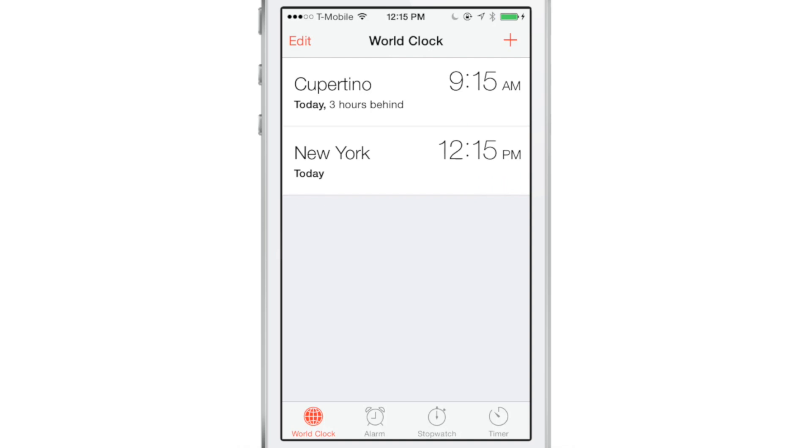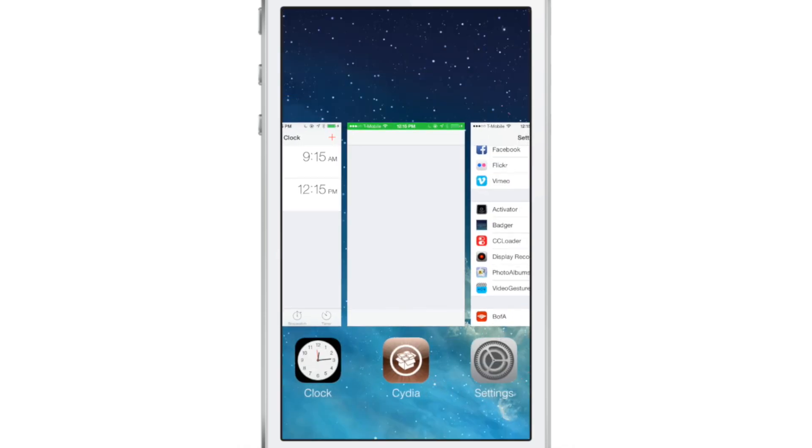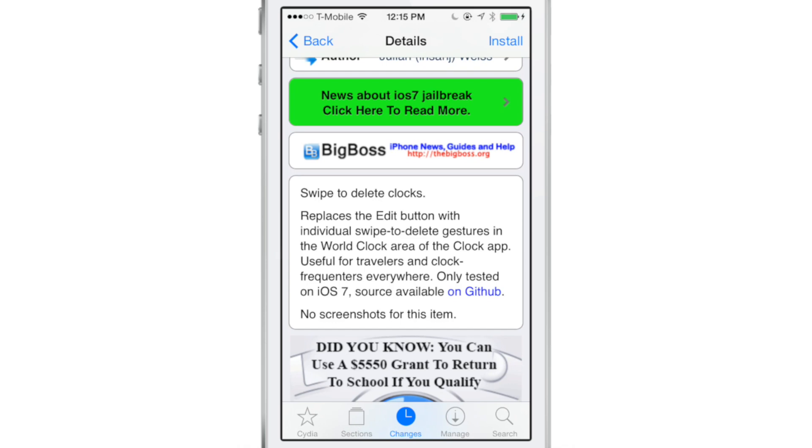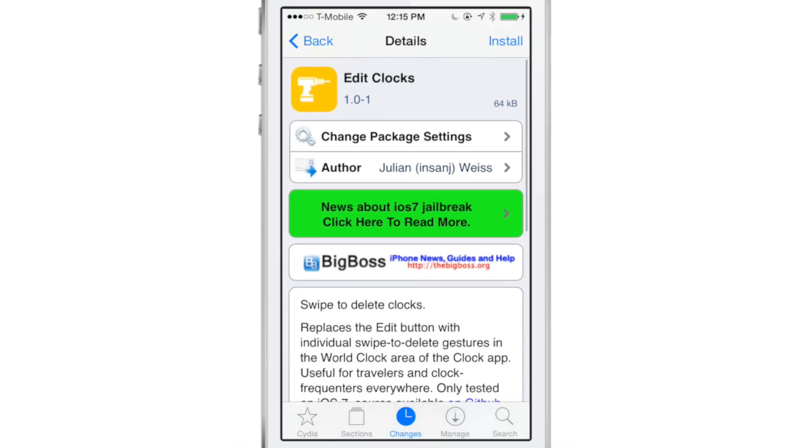So it would be nice if you could tone that down a little bit — just make it two gestures: a swipe and a delete. And that is what this new jailbreak tweak called Edit Clocks allows you to do. You can find it on the BigBoss repo, and there are no options to configure.